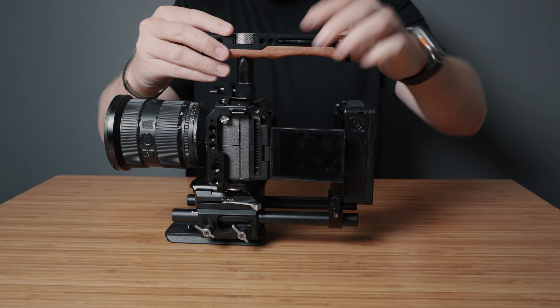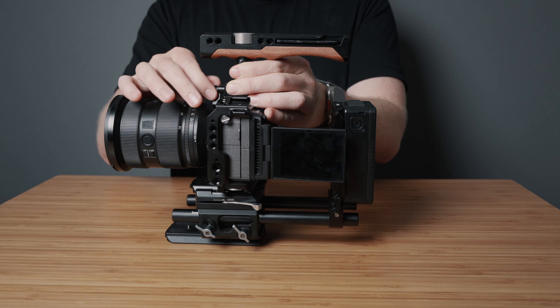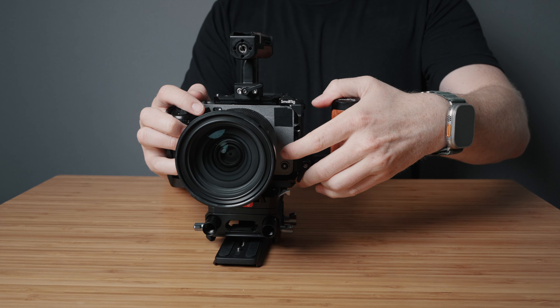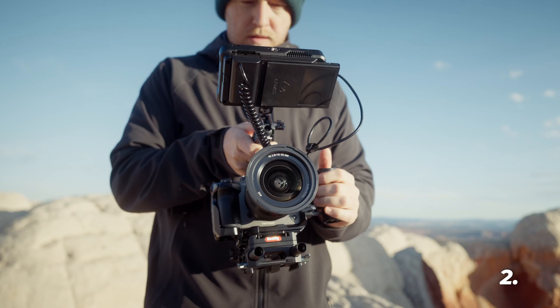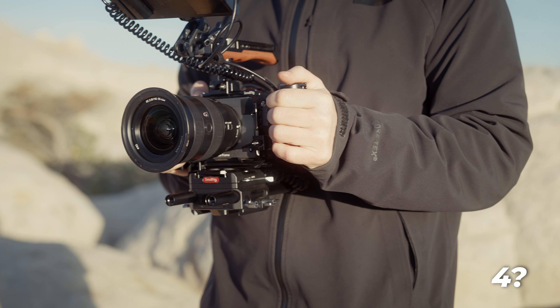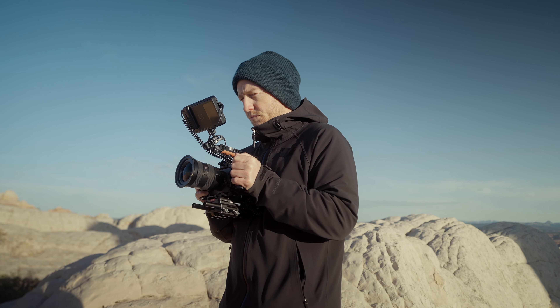Moving over to the grip positions, I've gone with a wooden NATO top handle and a wooden NATO side handle. I really like NATO handles since they're super easy to attach with no extra screws, and they can be mounted in multiple places super easily. This gives us three different options for points of contact with the rig: top only, top and left, top and right, both on the side — and sometimes I'll press the V-mount against my chest for a third point of contact to get it even more sturdy.